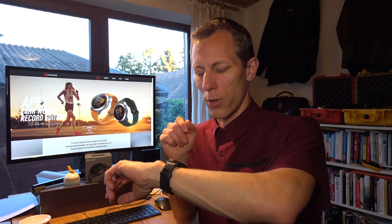So first off, right now, let's have a look at the basic operation in watch mode, and then we'll go in another video at the training modes, of course.